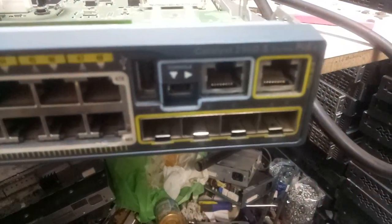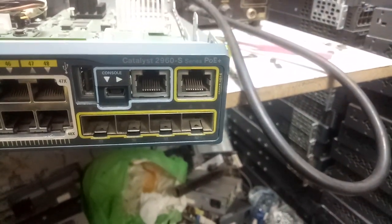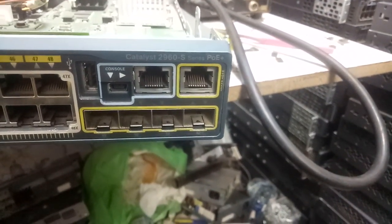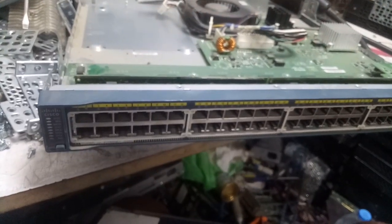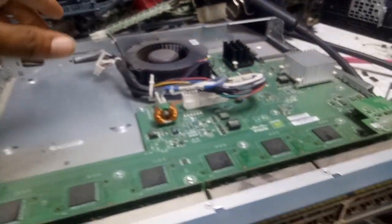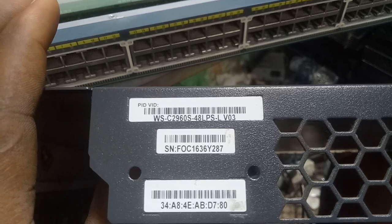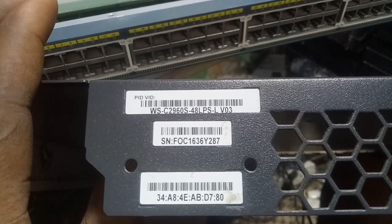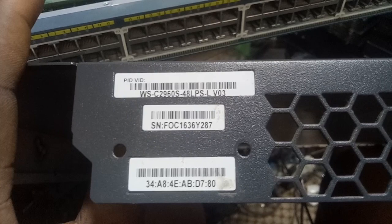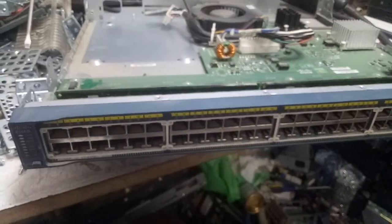Hello, welcome to JKF Tech. This model of switch you can see here — the 29s series PoE. Let me show you the model from the cover. You can see this one is the C290S 48-port LPS. This is the type and model of switch we're working with.